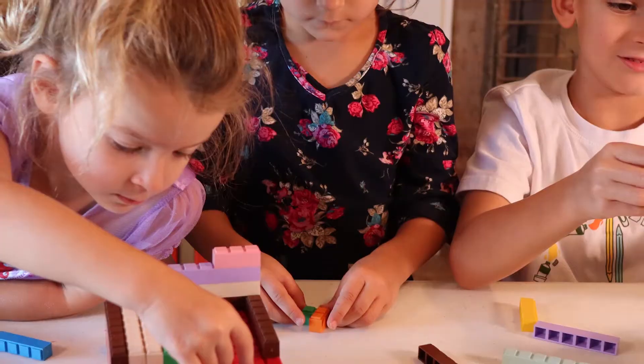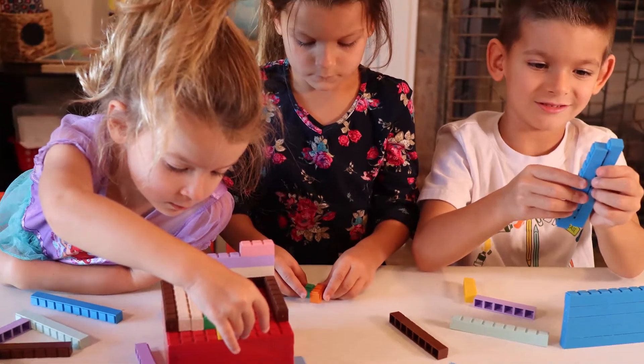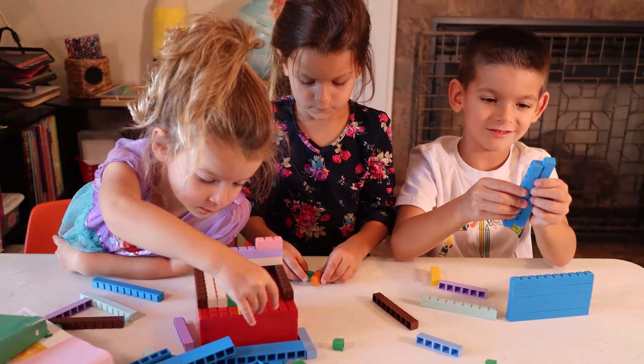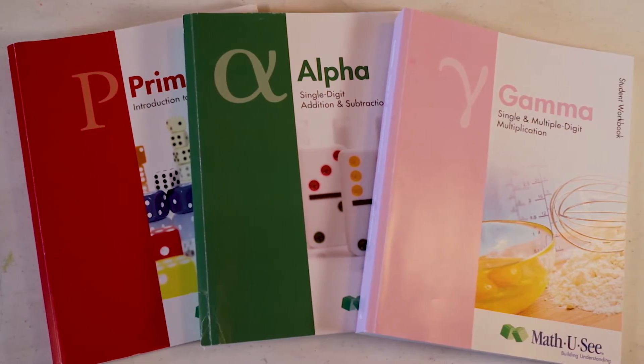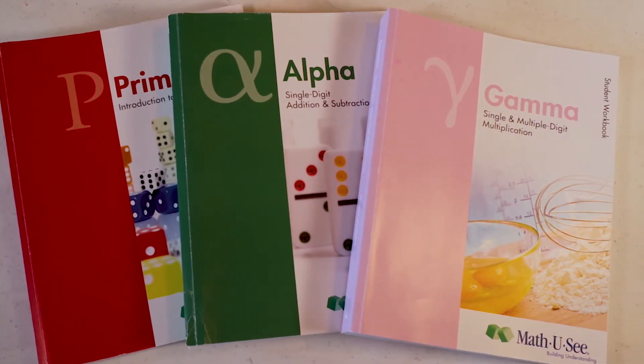Hi everyone, welcome back to Homeschool Peace. I'm Cassandra, a homeschool mom of three young kids. Here in our home we use Math-U-See for our math curriculum. In this video I'm going to be sharing some of my tips and tricks and things that I found work really well when teaching multiple kids Math-U-See at the same time.